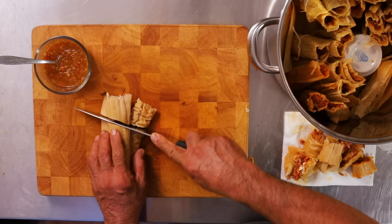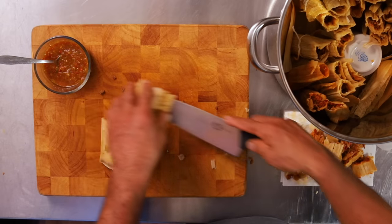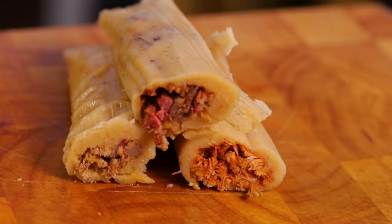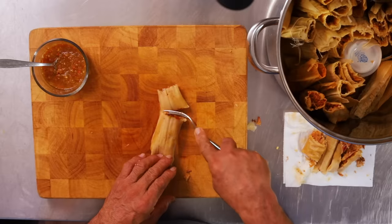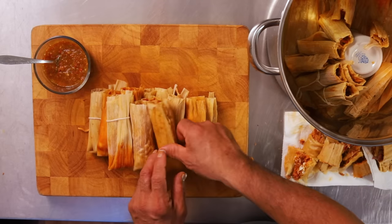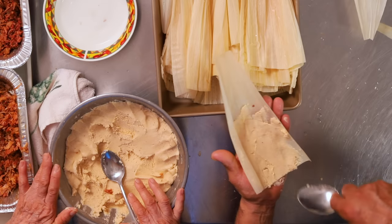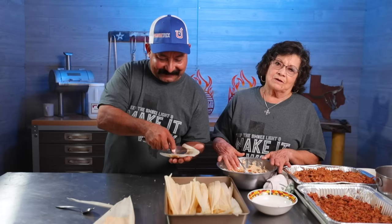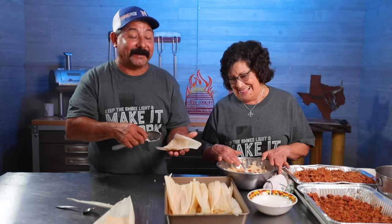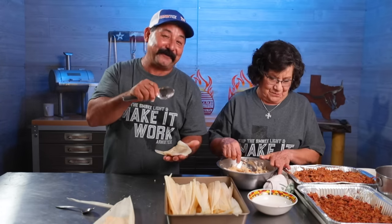Oh, the smell. Wow, man. Can you smell it? Whole different level of awesomeness. I never thought barbecue chicken would make good tamales, guys. Remember, I'm a newbie at this, so don't judge me. He knows how to barbecue. I know how to make tamales. And I know how to eat tamales. Today I know how to make them too.